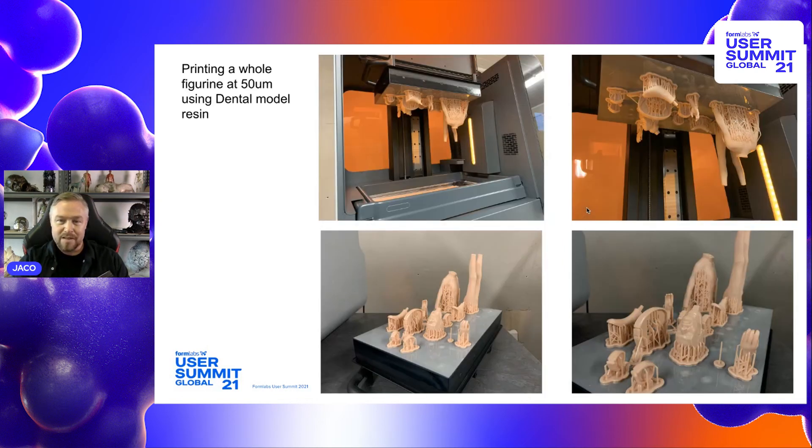In this slide I'm printing a figurine in high detail using dental model resin — the whole figurine printing out in one go, which is amazing. The detail you get with dental model resin is just something else.